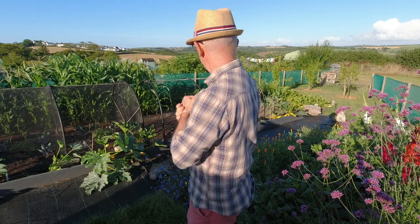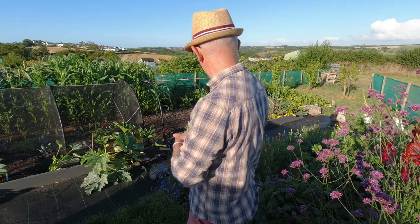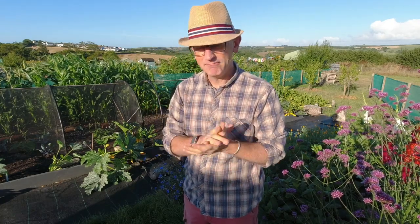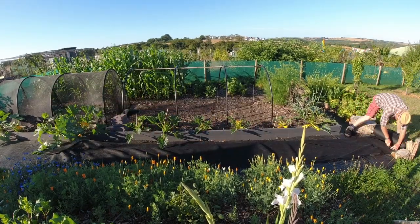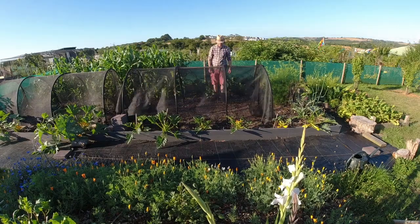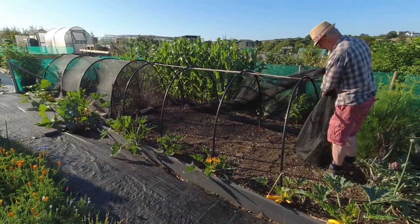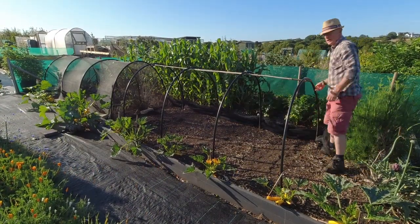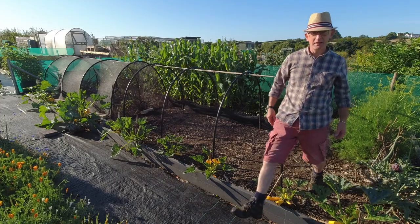I'm going to get the netting out of the shed and get that all cut to size now. As before I think I'll put it on fast forward because you don't need to see me doing that again — if you do, check back a few videos. Then we'll get these cabbages and get the leeks in, let's get started. Right, that's got the netting all cut and ready and weighed down on the other edge so it's ready just to stretch over — so just go and get the cabbages and leeks and we can make a start.